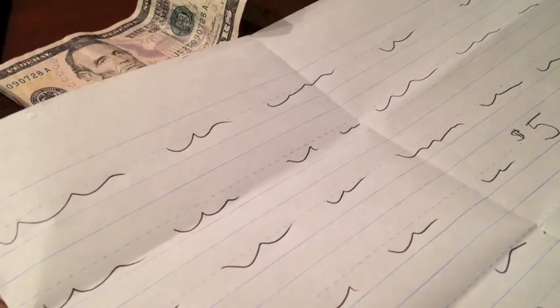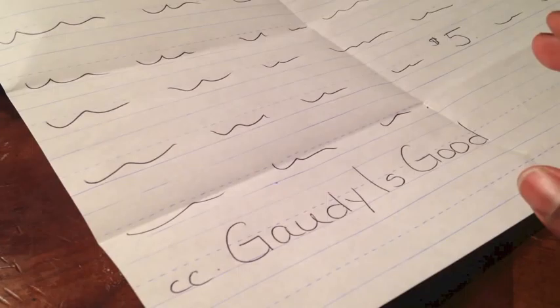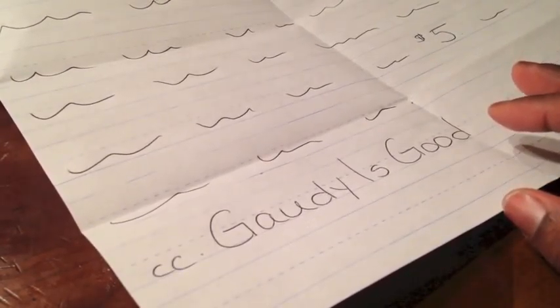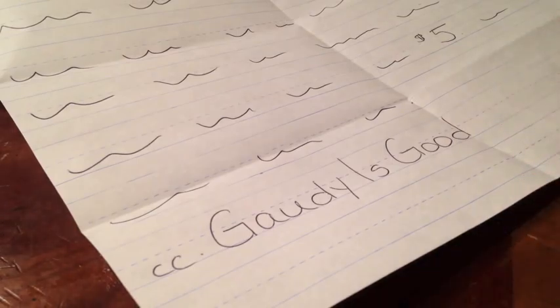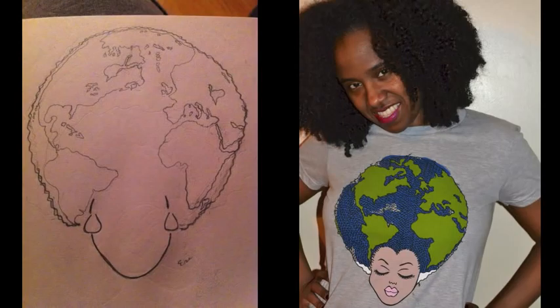Gaudy is good. Wow. Got a challenge. Guess I'm going to have to get to it. Gaudy girl is on. So my inspiration for my ornament is my Mother Earth tea or natural earth tea. I drew the sketch that you see on the left and I made it into t-shirts on my Mahogany Knots channel.